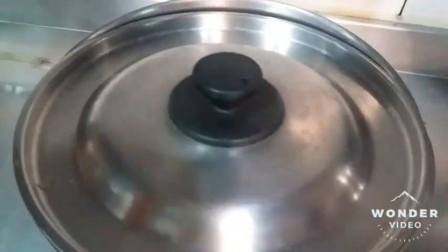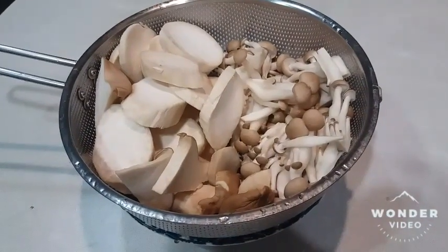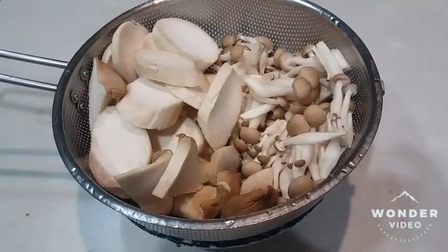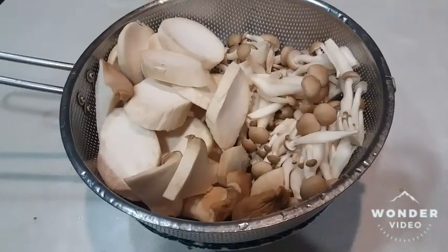Cover it and simmer. While waiting for the soup to boil, I cut the mushroom and set it aside for later use.